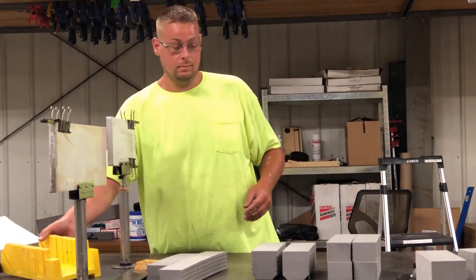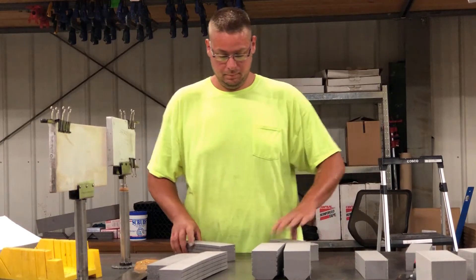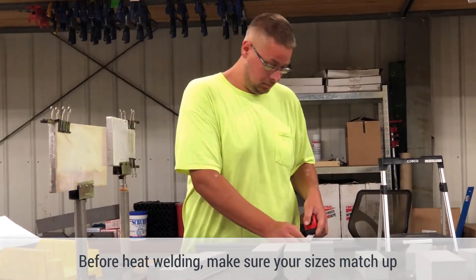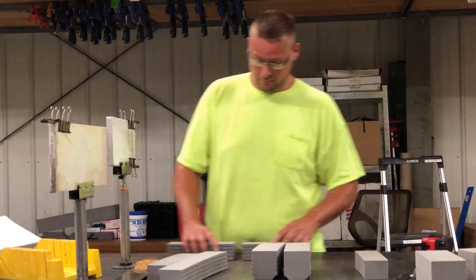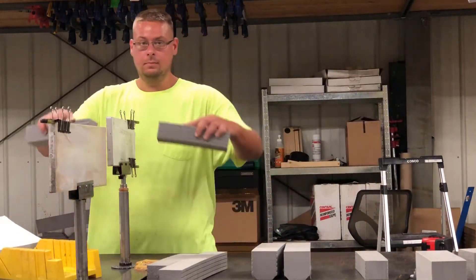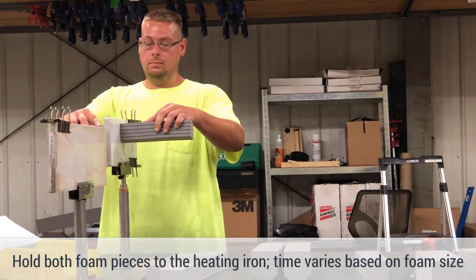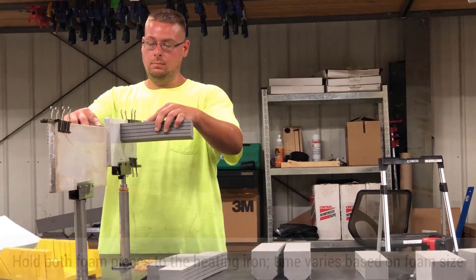Once that's been completed, you take your two pieces that you have. Check the sizes on them so that they match up. Then you'll apply them to the heating iron. In this case scenario, you're going to be on there for about 8-10 seconds, holding both pieces onto the heating iron.